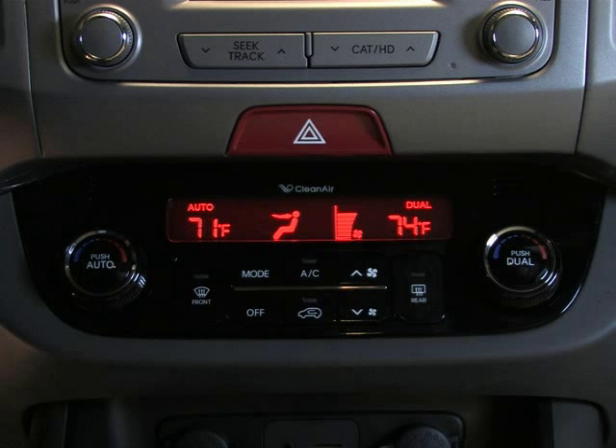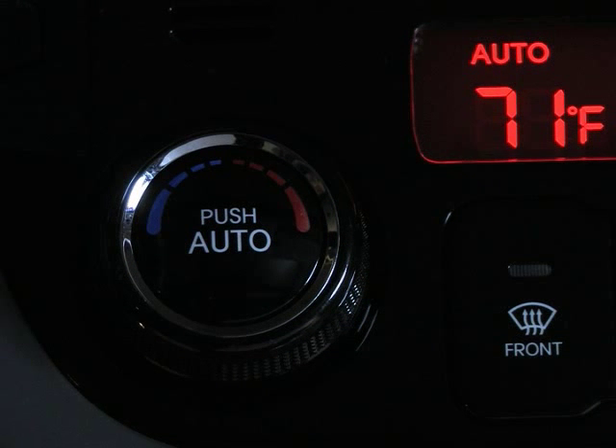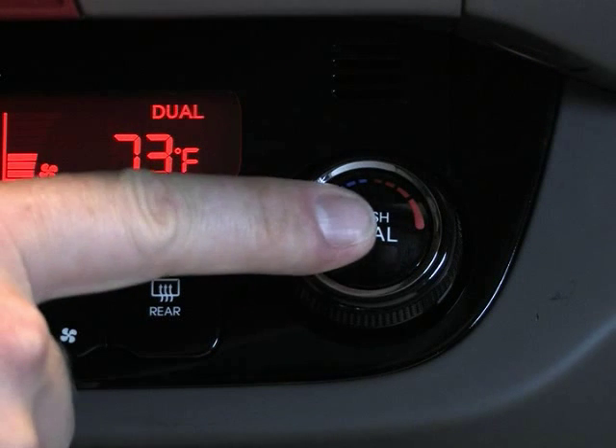Sportage's automatic climate control system lets you easily set and maintain the cabin temperature to your liking, so you'll always be in a comfortable atmosphere. For more personalized comfort, you can even control the temperature for the driver and front passenger separately using the dual mode.